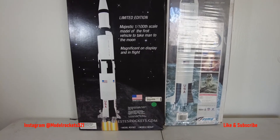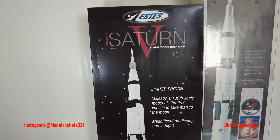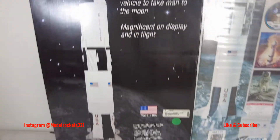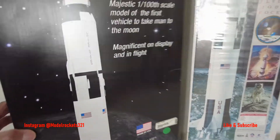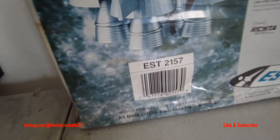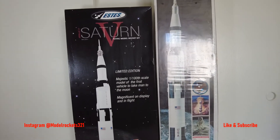These are the Saturn Vs. One is the vintage limited edition older one — I'll probably keep that one sealed and build this one right here. I always wanted to build a Saturn V and now I really feel like it. It's 1/100 scale, flies on D12-3s — I may fly it on something a little more powerful. Got three parachutes. I have both versions, kit number 2157. It's 43 inches tall with a 24mm motor mount. That'll be my fall/winter build.